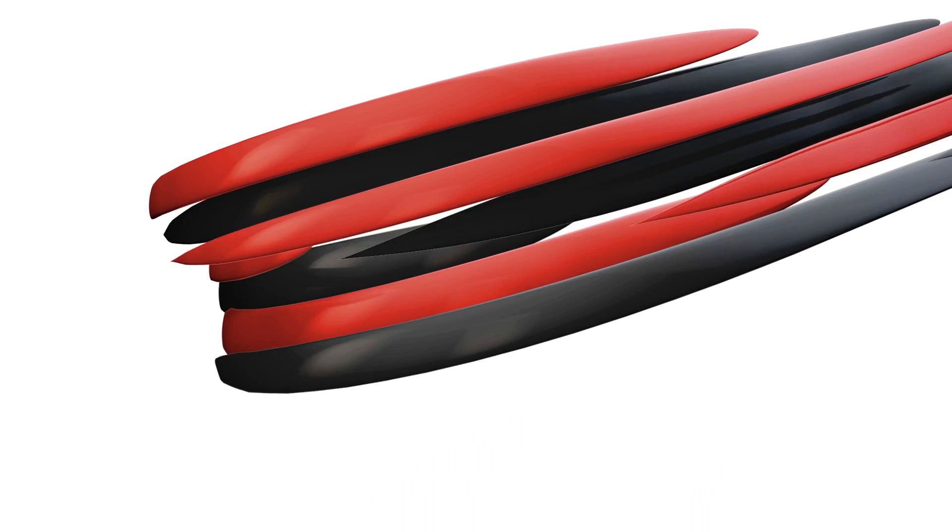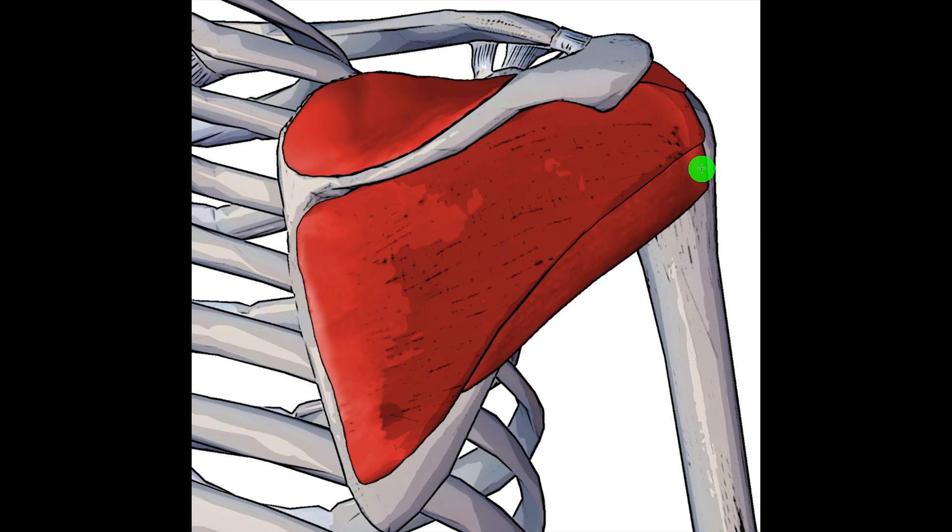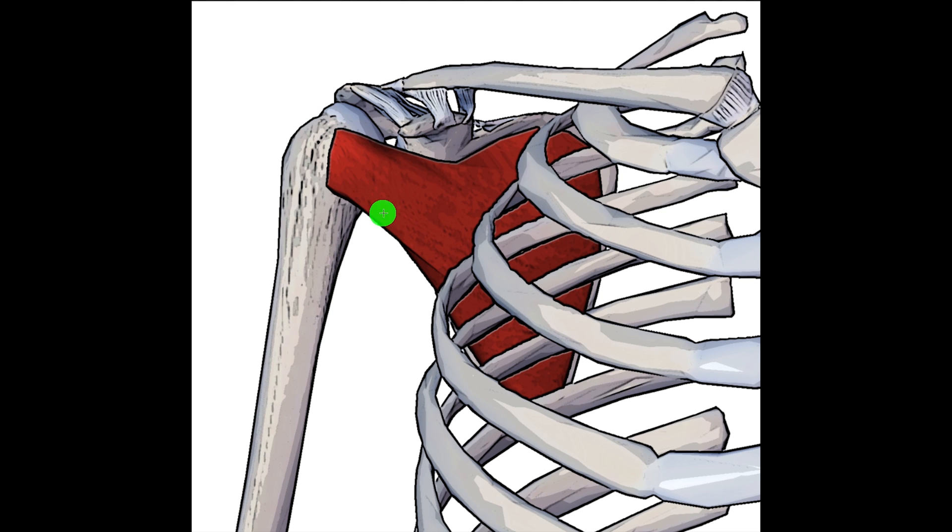Hey everyone and welcome to Body Works Prime. Today we're going to be going over the origin, the insertion and the action of the teres minor muscle. The teres minor muscle forms one of the four rotator cuff muscles of the shoulder, the other three being the infraspinatus, the supraspinatus, and if we swap to an anterior view we can see the subscapularis muscle right here.